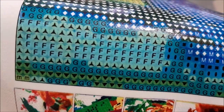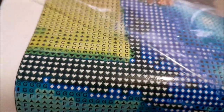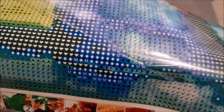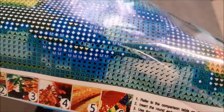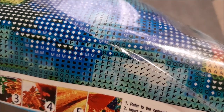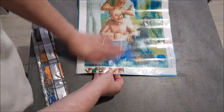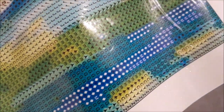Regardez-moi ça. Vraiment rien à dire. C'est vraiment nickel. Même les lettres blanches ressortent super bien. Il est vraiment super beau.